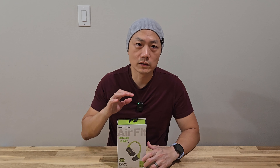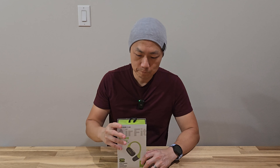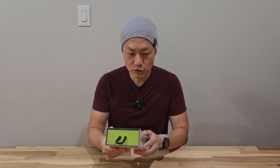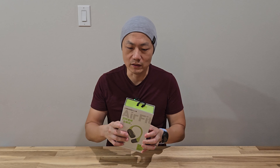Hello and welcome to New Parents in Training. Today we got a pair of headphones from Lenston. This model is called AirFit and it is an open-ended sports headphone, so you don't have to put it inside your ear.